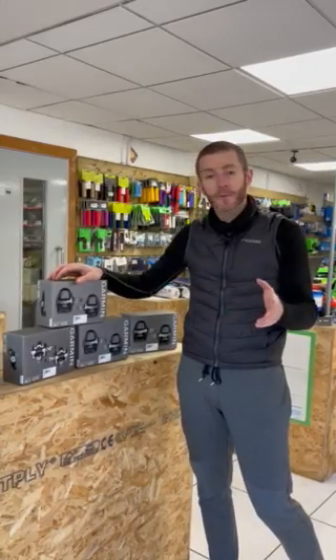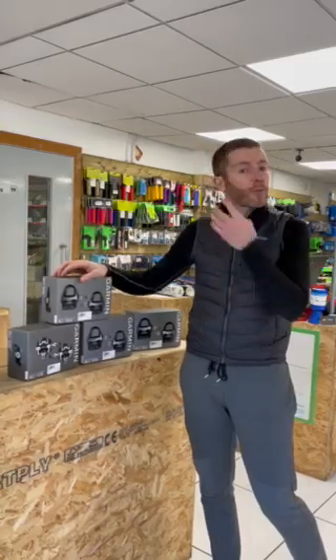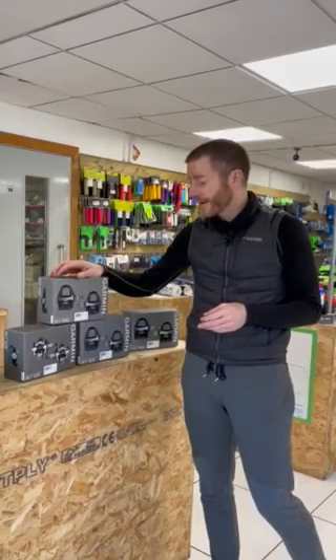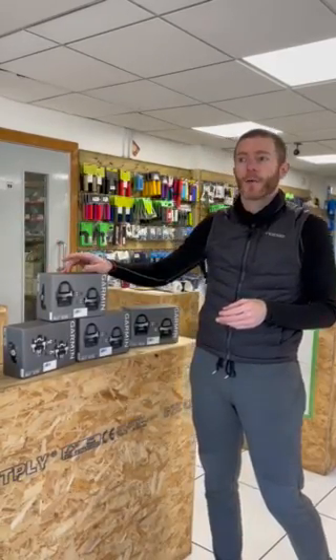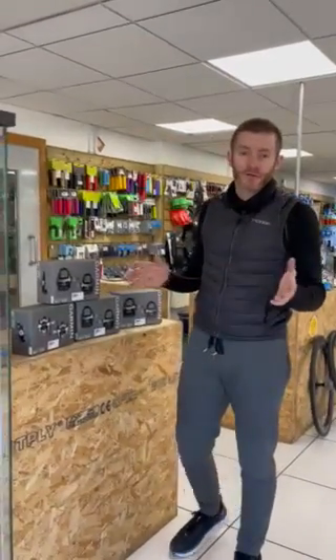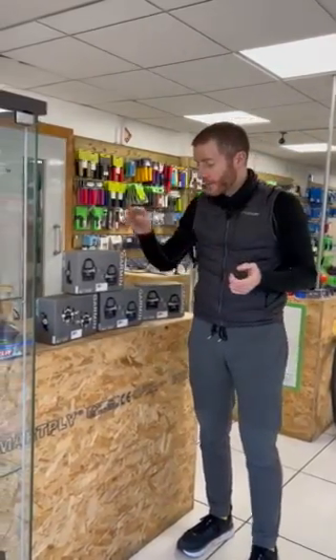The Vector 3, to be fair, was pretty good — it got a lot of the issues that had troubled them in the past out of the way. I've got a pair myself and they haven't broken, so it's proven and tested. But what Garmin have done now is got rid of the Vectors and started afresh, getting rid of all their niggles and launching a brand new pedal.